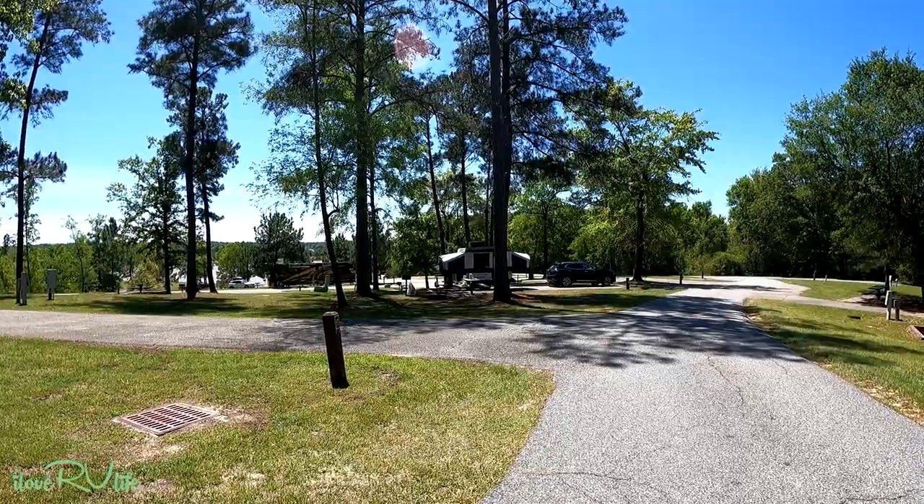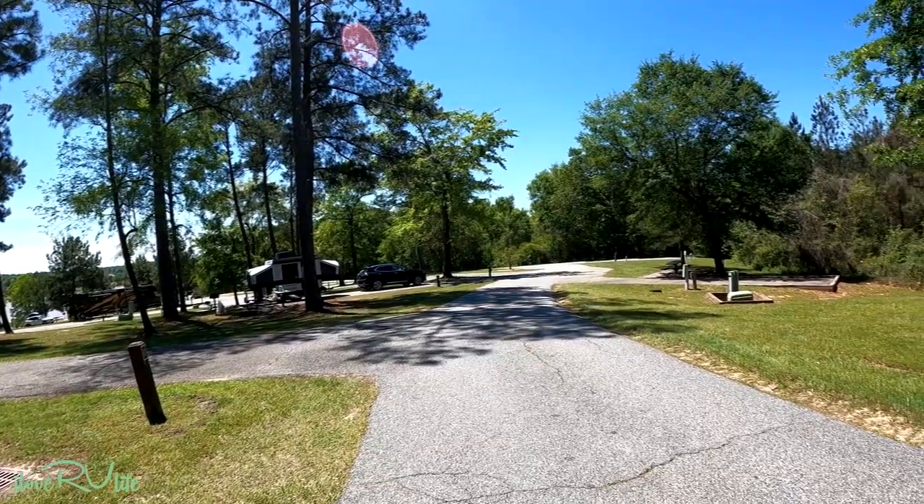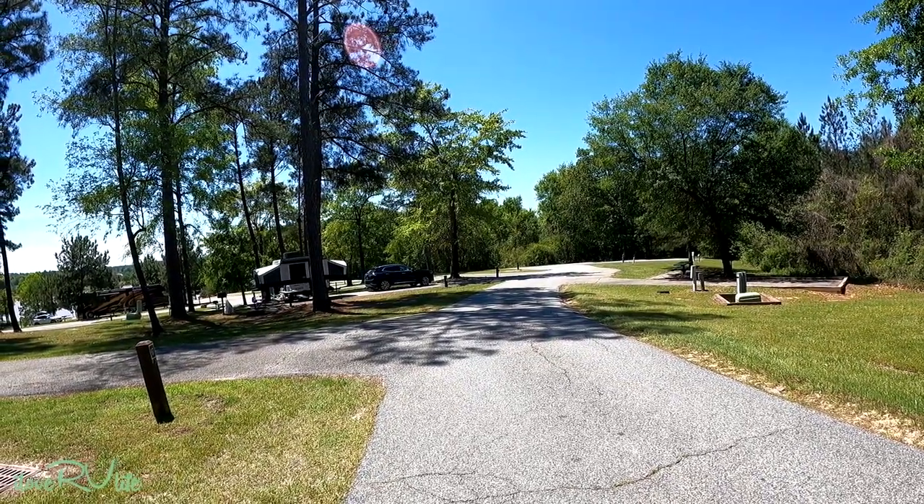We're going to ride around and I'll show you some nice things here at Lake Tobesofkee — both the campground and the beach recreation area. We're over here by the bathhouse now, and they're cutting grass so it's going to get a bit noisy. Even with the noise, this is just a beautiful area. It's mid-April and this is a great time to come here and camp — everything is green and popping out. There are a few azaleas left, and one of the nice things about this campground is they're pretty friendly about anything that can camp here.